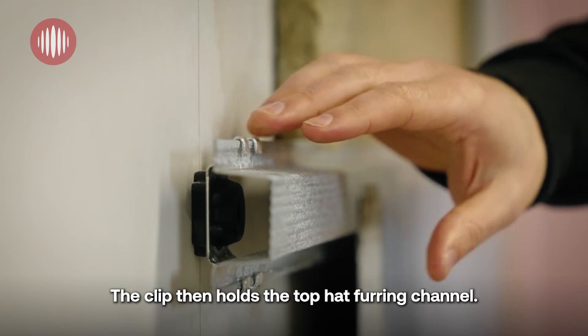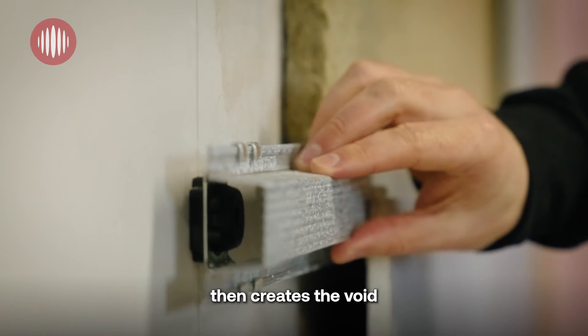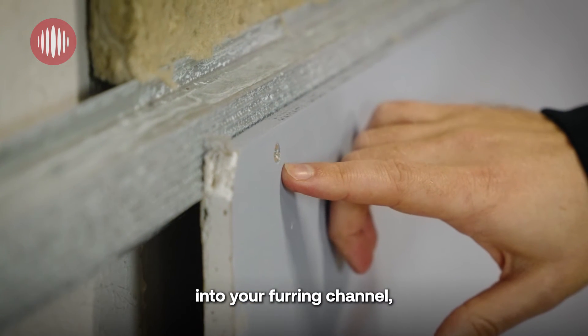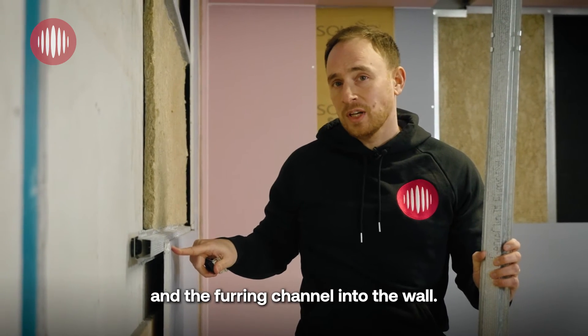The clip then holds the top hat furring channel, which creates the void for you to fix your plasterboard with a drywall screw into your furring channel, ensuring you do not bridge the Genie Clip and the furring channel into the wall.